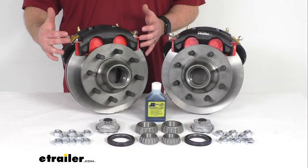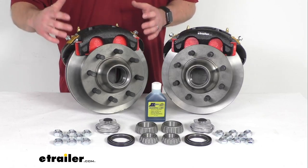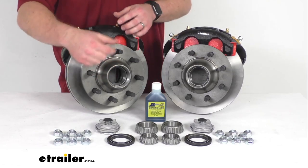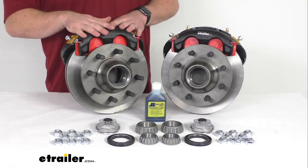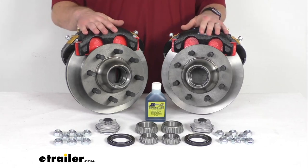Your brake pads will wear down over time and will need to be replaced, but that's a pretty straightforward process and those are really the only components that should need to be replaced with any frequency. So unlike your drum brakes that have all the small springs and other components that could potentially go bad and have to be replaced, these are a high quality automotive grade construction and they are going to be very long lasting for you.